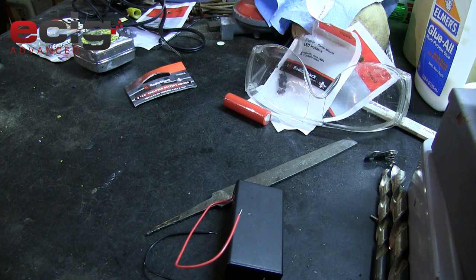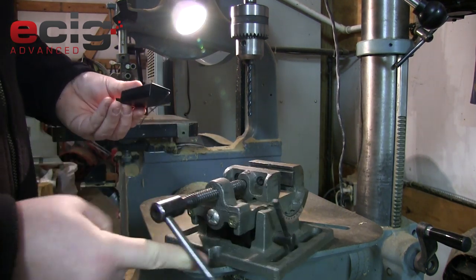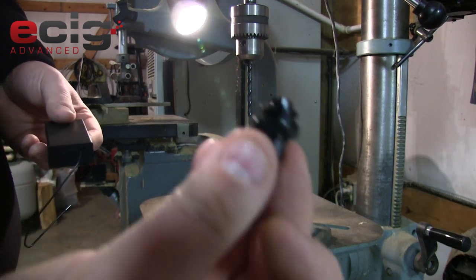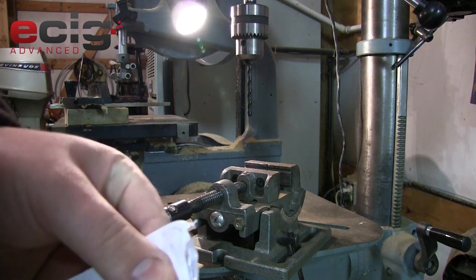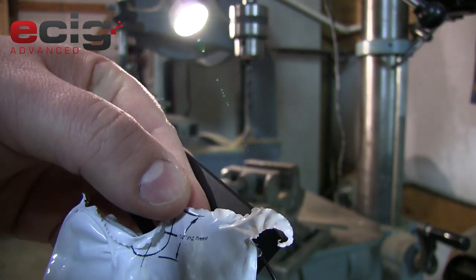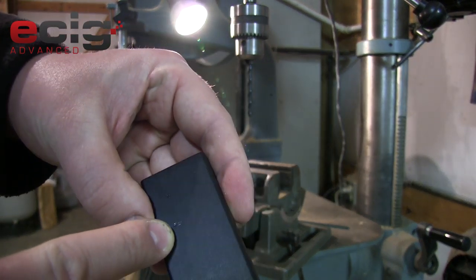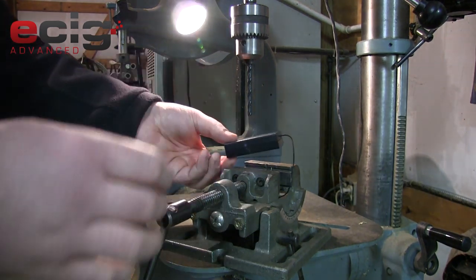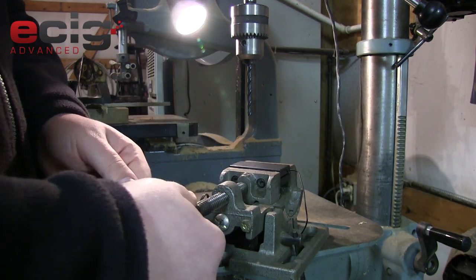To get started we're going to use a clamp and drill for our momentary push button switch. If you look on the back of the package it generally tells you how big of a drill bit it will take - this says half inch. Our bottom portion where we did our little mark is going to get the half-inch hole for the button. Up top we're going to do our LED hole, and the back of the LED holder also tells you how large of a hole to drill.